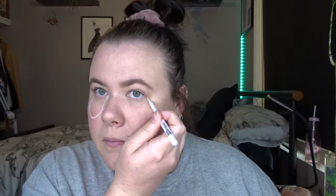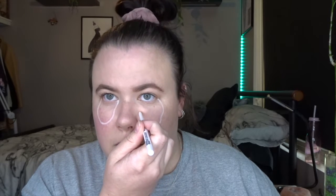Let's start with the eyes. I've just got my white eyeliner and I'm just going to trace from the corner of my eye down to about here and then up again, and then do the same on the other side. I'm also just going to fill in my waterline.